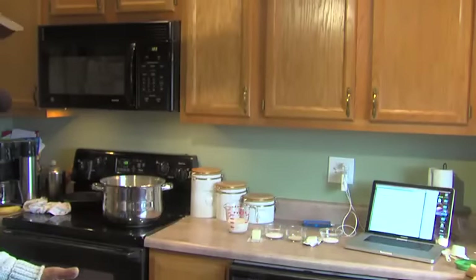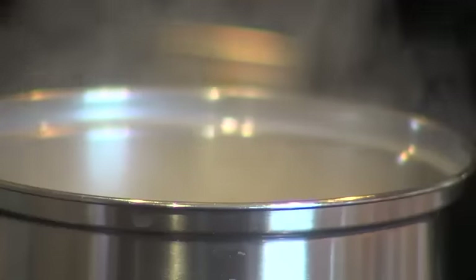He made it look so easy I had to try it. So we're in my kitchen — it doesn't look as great as most TV kitchens — but we're going to give it a try. Here we go; Scott's directions were quite explicit.